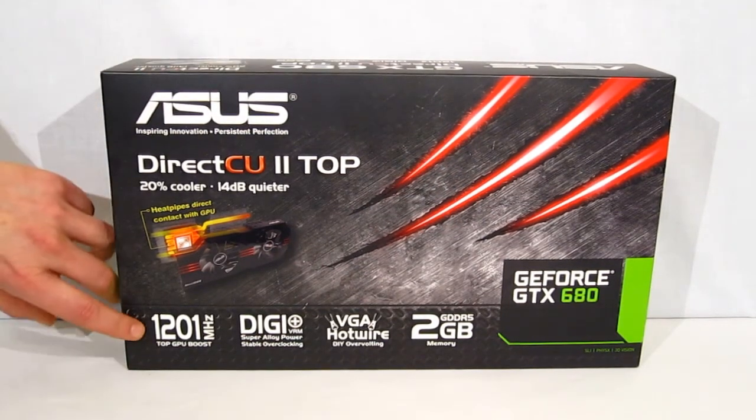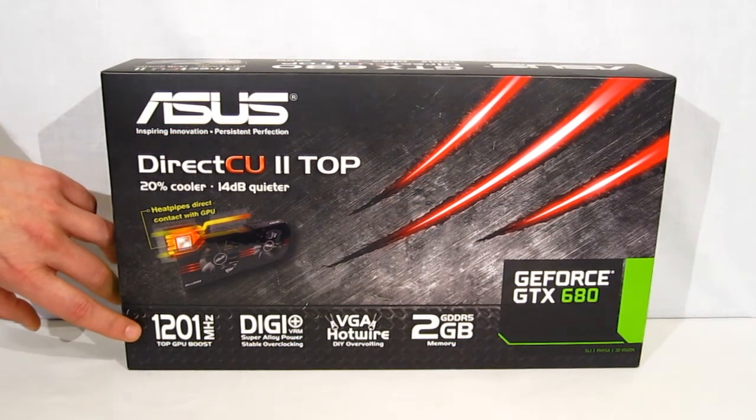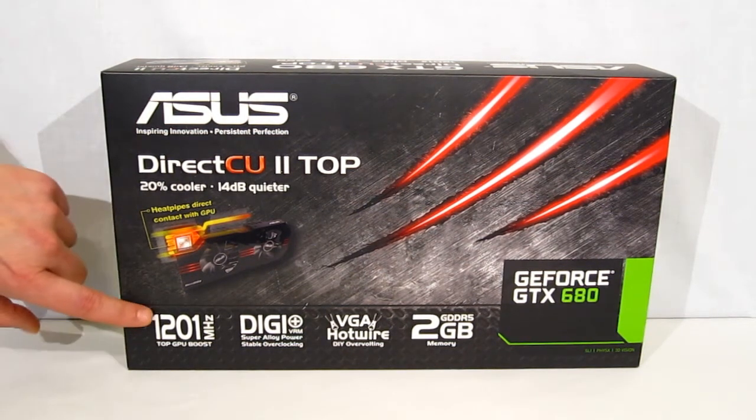Now on top of that, ASUS is going to take it up to a 1201 MHz ultimate boost — that's 143 MHz up from stock.